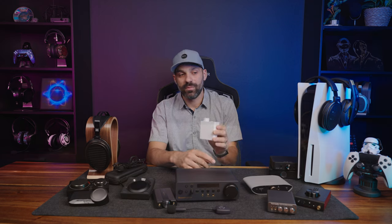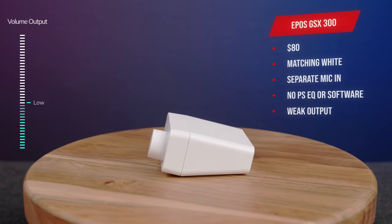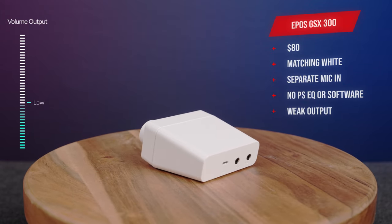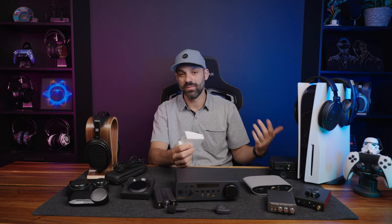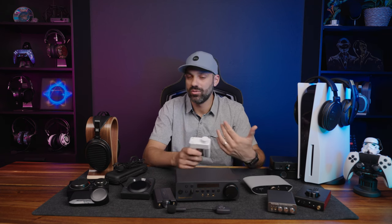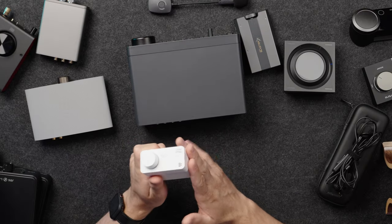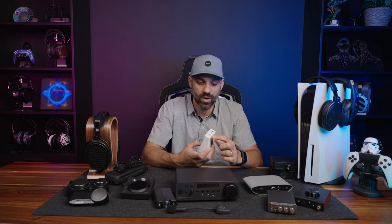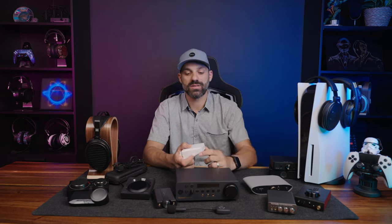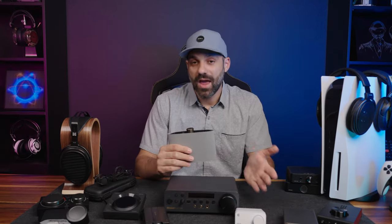Moving on to the EPOS GSX 300 — available in white or black, it's a nice, reliable, well-made, lightweight DAC that's mostly plastic and uses Micro-USB. It has a separate headphone and microphone connection, which is its main utility. However, the GSX 300 has no onboard EQ, no extra bells and whistles, and the PS5 controller actually gets louder than the GSX 300. The only real reason to get this is if you have an easy-to-drive headset and want two separate connections. It's outclassed by pretty much everything else here.